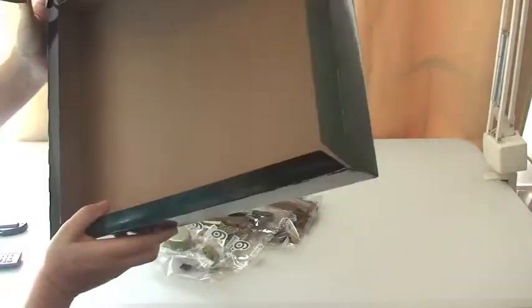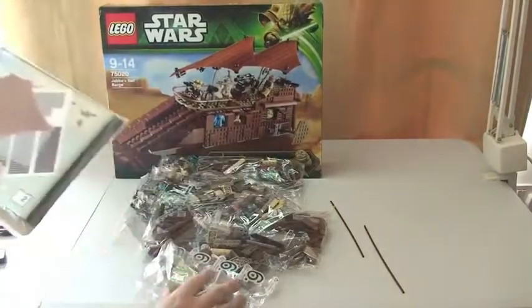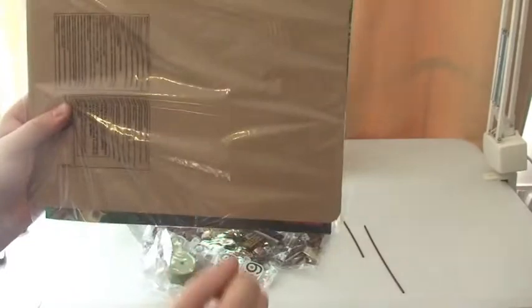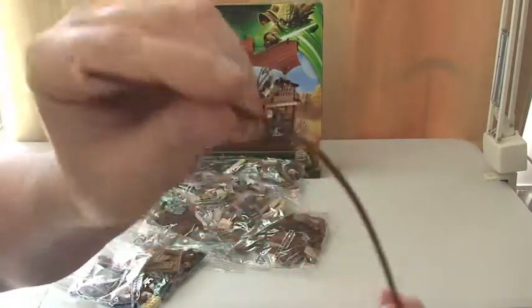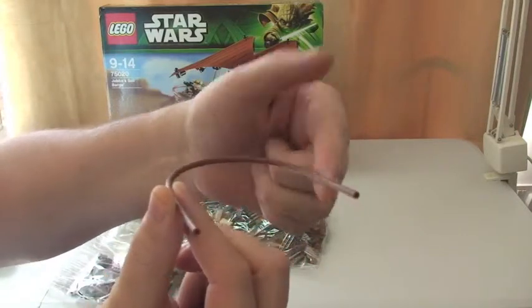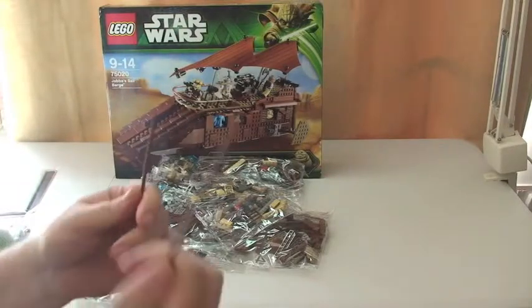So what have we got in the box itself? Let's empty this out. There are a couple of loose pieces we'll look at in a second. First off, we have instructions, stickers, and these are obviously going to be the sails for the sail barge itself, with cardboard to protect the instructions. The loose bits are a couple of tube pieces — two round flexible pieces — these will be the handrails that go around the sail barge. I can only see one on the barge, so one of these could be a spare, which is good.